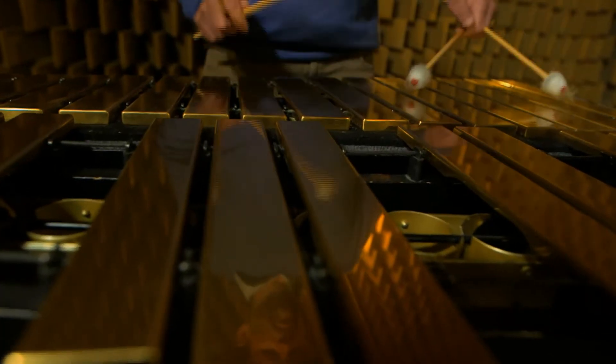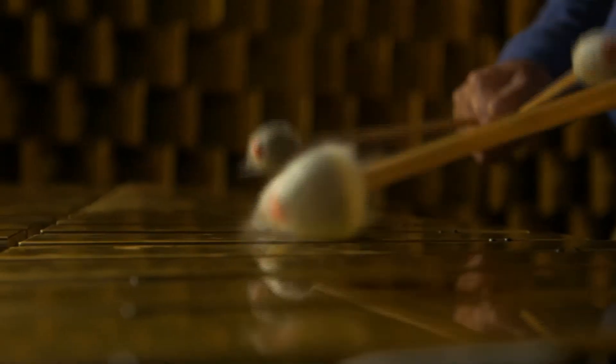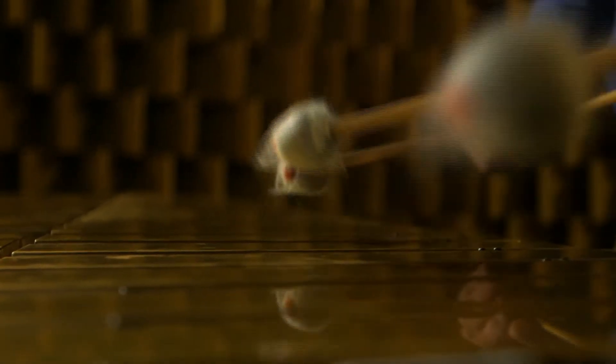For musicians, it's a very important part of playing to be able to listen. And in a room like this, I think it would be very hard to hear each other. Good acoustics bring warmth to music, and in a room like this, you don't get that at all.